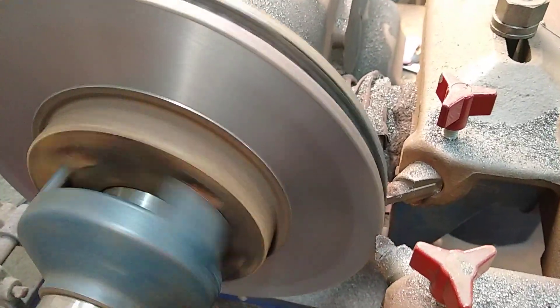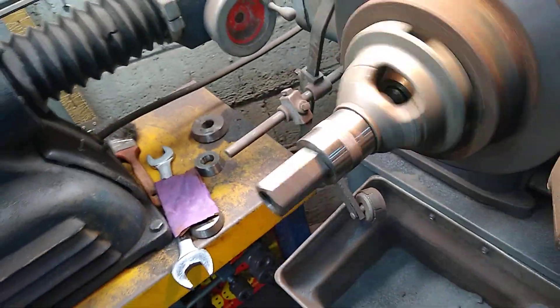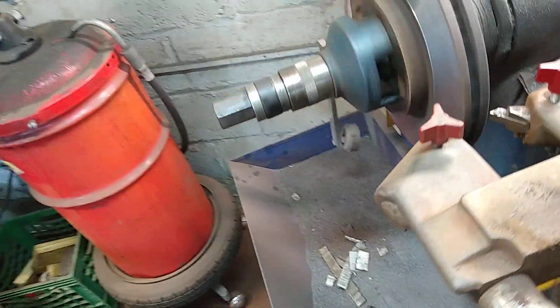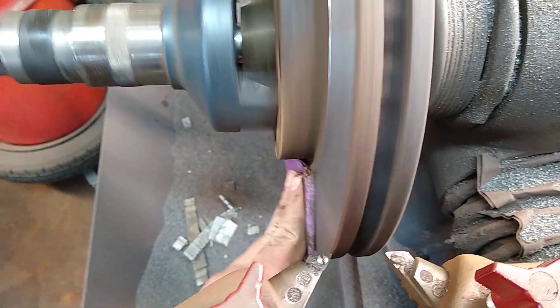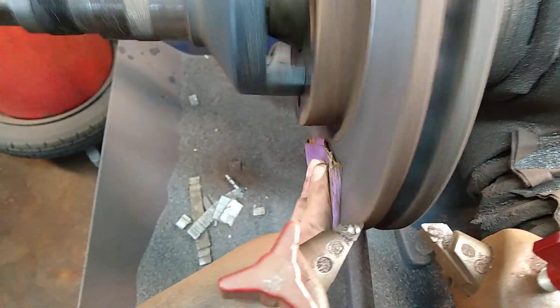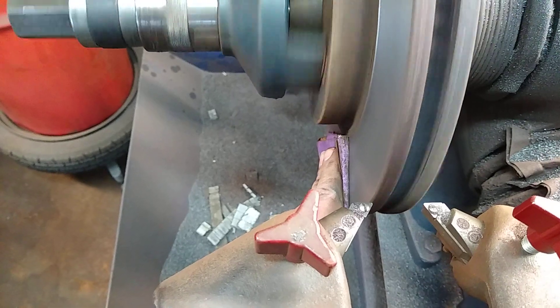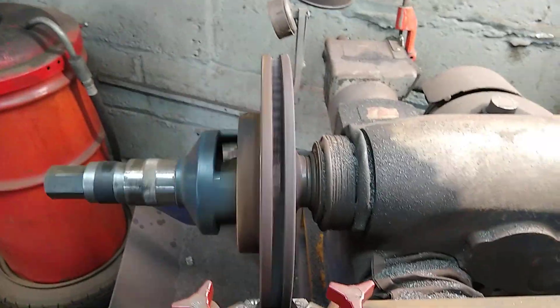One more step — a very critical step we have to do right now. The shavings here, some of them are inside the brake hub. We have to clean it with sandpaper. We'll use sandpaper to clean out the brake hub. If you don't clean it, the shavings will stick on the brake pads on the first braking. Let's take care of this now.